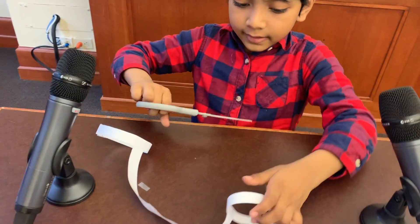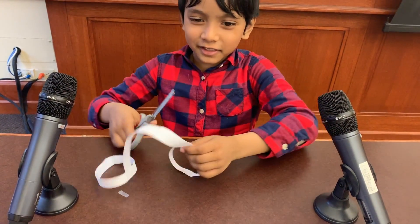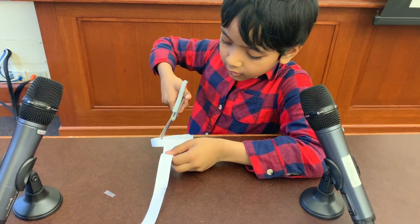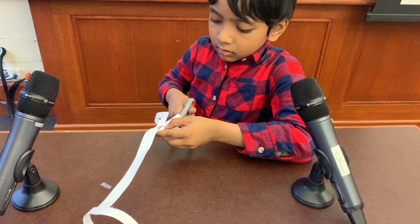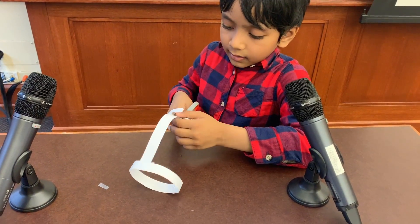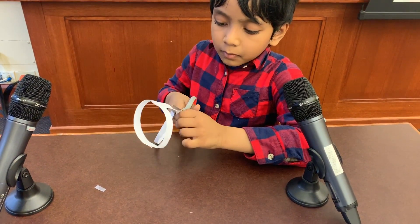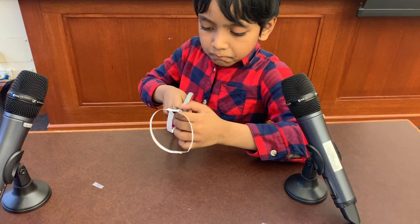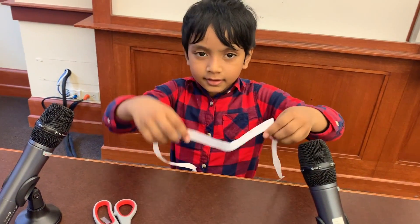Easy peasy — now you get handcuffs. You could definitely use this for a game, but we're not doing that now. We're going to cut this in the middle, just like this. And what we get is a square.